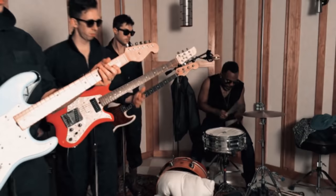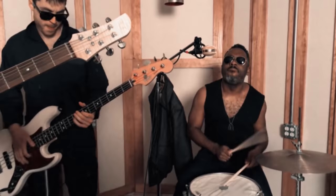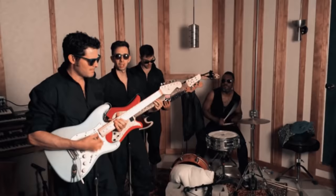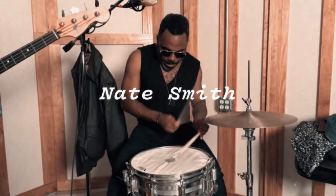When we decided to do a video about Vulfpeck, one of their side projects came to mind all the time — The Fearless Flyers. Featuring the legendary Nate Smith on drums, this band's groove is outstanding. With Joe Dart on bass, and Mark Lettieri and Cory Wong on guitar, there's a good chance of sudden stank face moments whenever you hear them. The song we picked is called Ace of Aces.